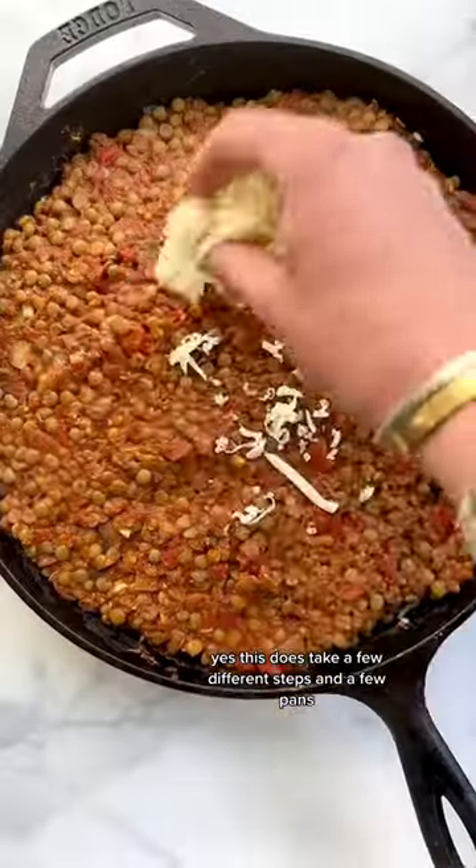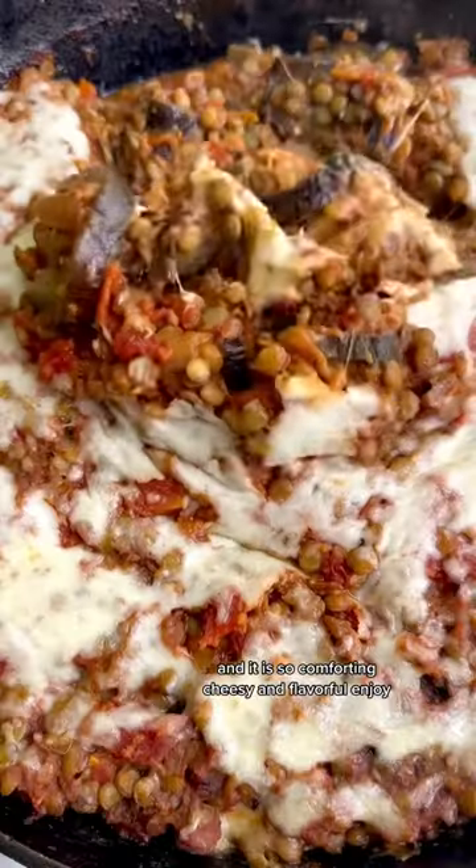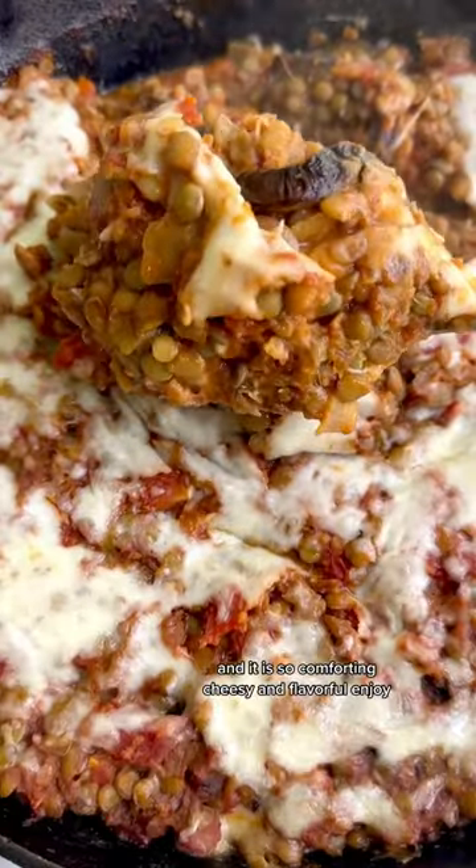Yes, this does take a few different steps and a few pans, but trust me, it is an investment in your entire week. It keeps all week in the fridge and it is so comforting, cheesy, and flavorful. Enjoy.